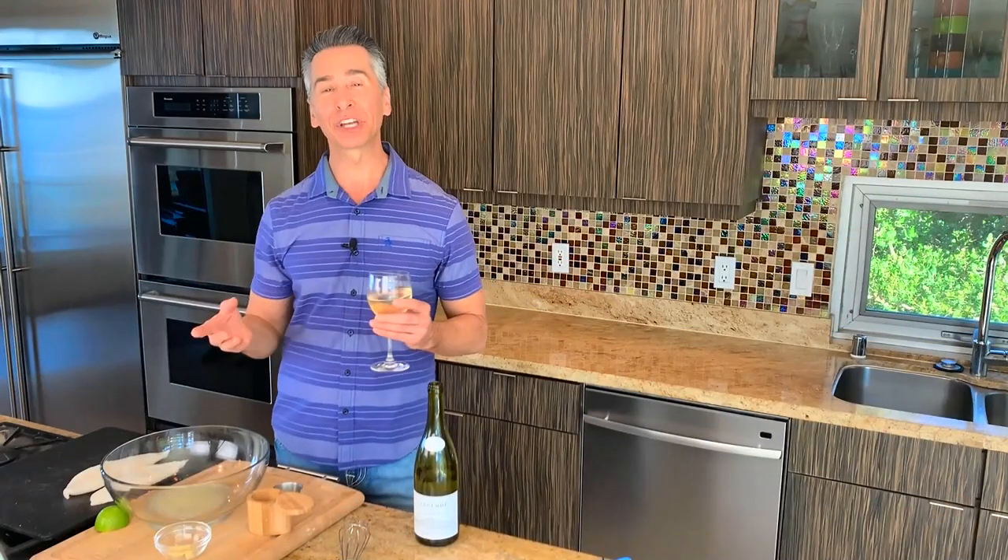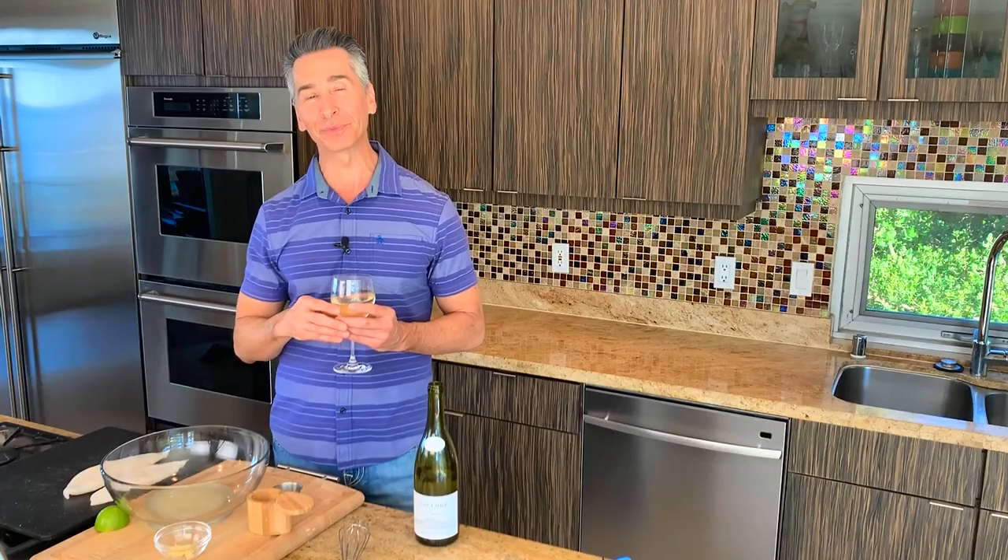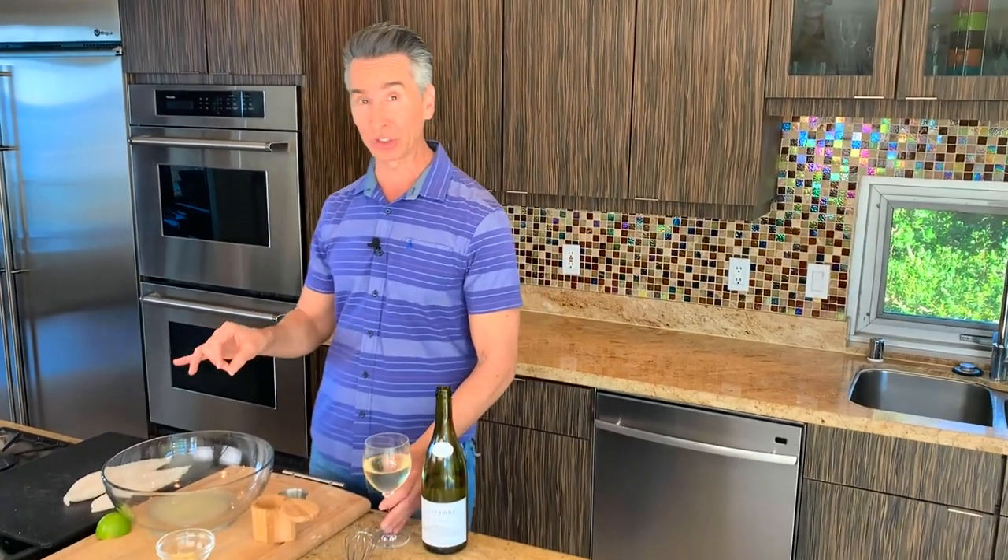My name's Jeff Makarevich, and welcome to Wine and Dine with Jeff. Today, we're going to the tropics. We are doing a coconut crusted orange roughy with a mango salsa. You will just love the flavors, and I'm pairing it with this French Sancerre that will just brighten up all the flavors. Let's get started on the marinade.